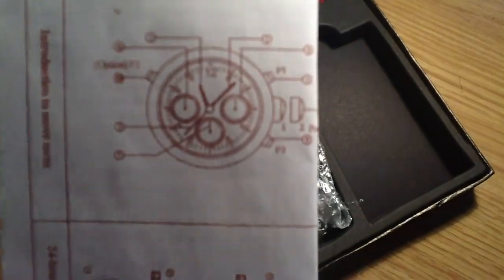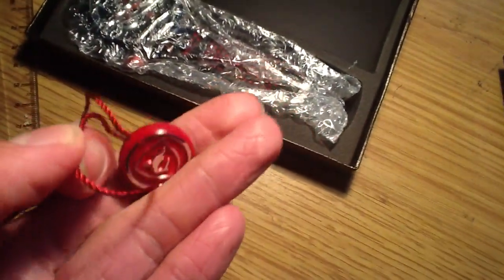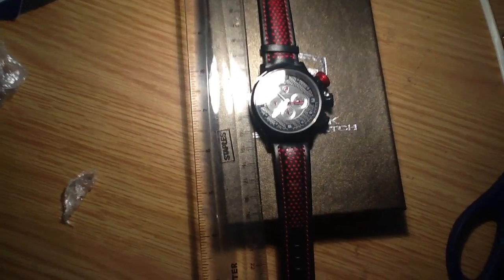In one of the other videos I watched, the manual didn't actually correspond to the watch. You also get this weird little piece of plastic like you get on teddies. Now I'm just taking the watch out of the package — sorry, the camera doesn't focus very well.